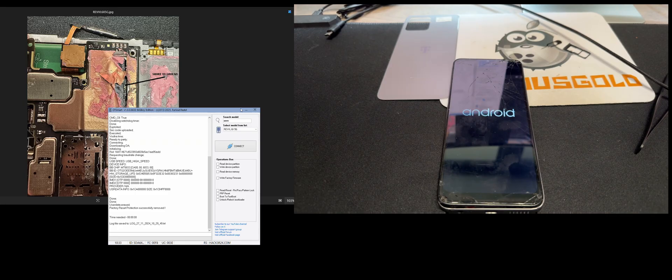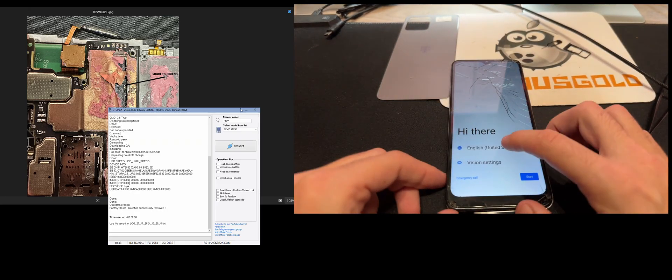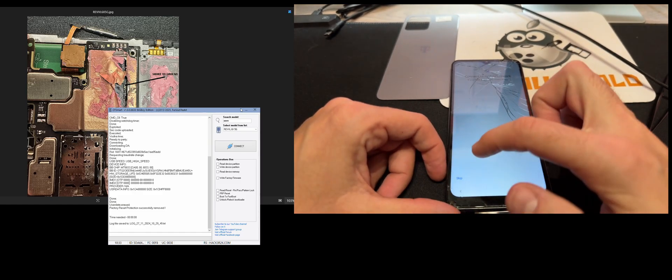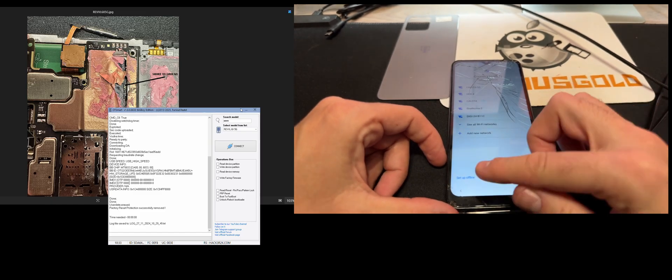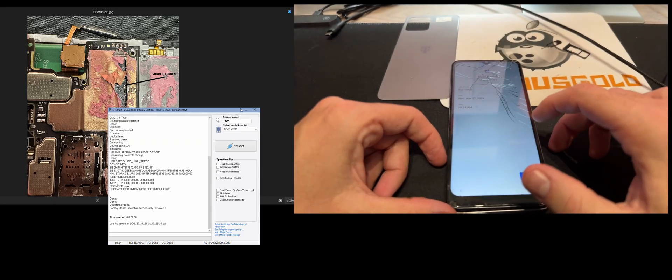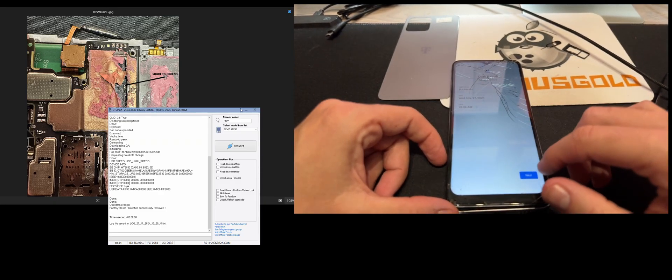Let's power on the device and check if the Google account is removed. Let's start the configuration. As you can see, now we have the option to set up the phone offline. So this is one sign that the Google account is removed.